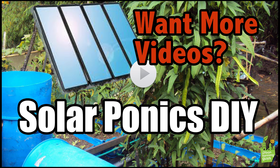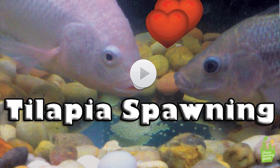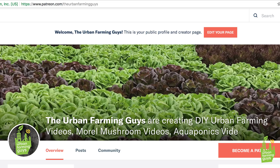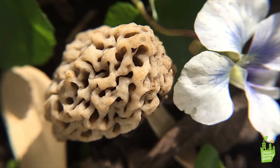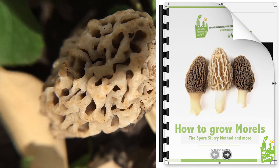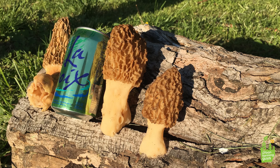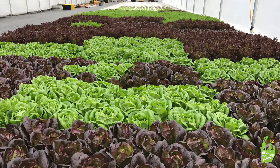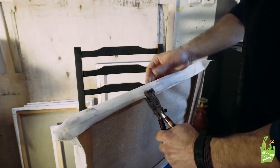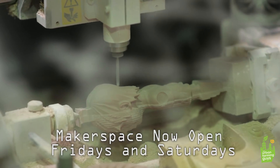If you like these videos, like and subscribe below — that goes a long way. If you want to see more videos, head over to Patreon — we are releasing a ton more content over there. If you want to see more, consider supporting our video efforts at patreon.com/theurbanfarminggys. If you want to get involved, take a class, do an internship, or come volunteer with us — go to theurbanfarminggys.com.